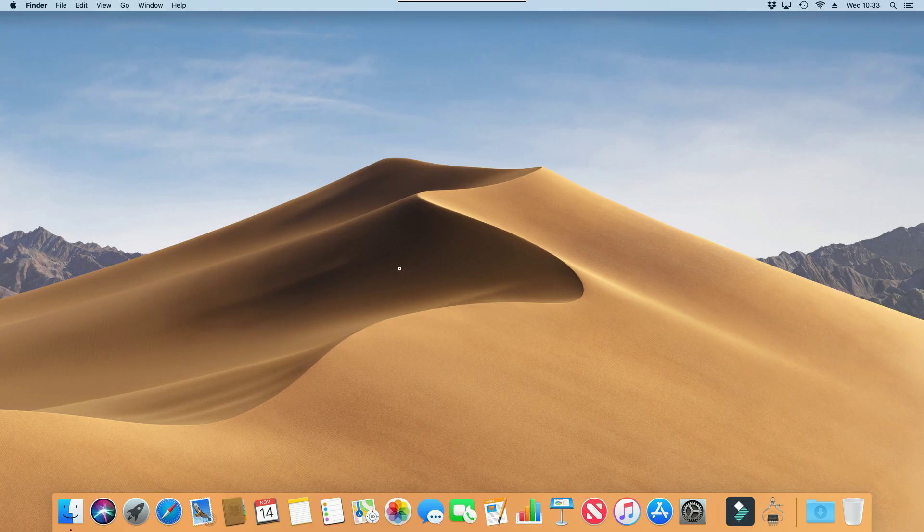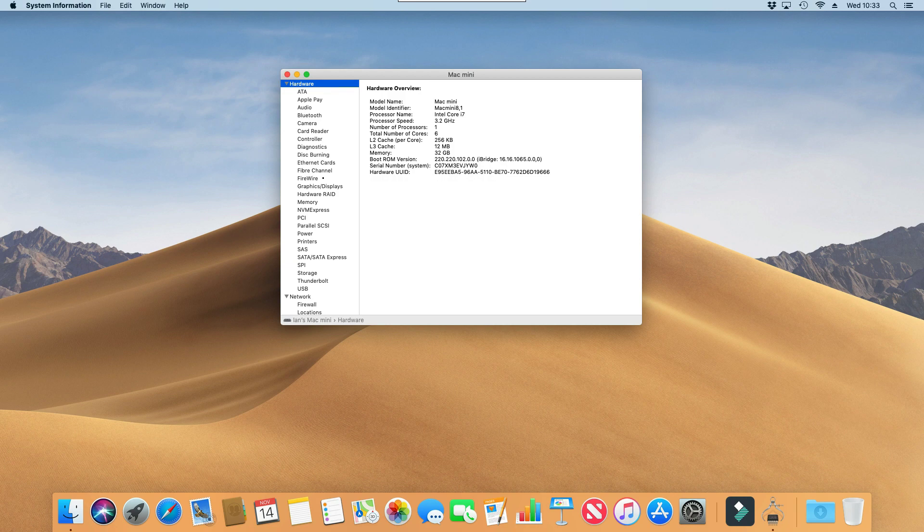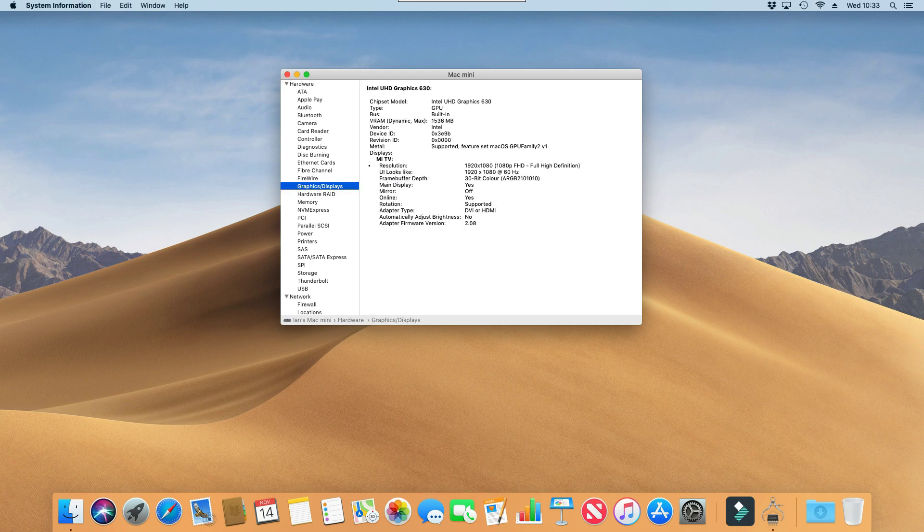Okay, so now we're going to have a look at the system information on the GPU — let's go to graphics and displays. There we go, so that's picked up our resolution for the monitor that I'm using, which is great. It says DVR HDMI, so really pleased with that — it's now using the graphics processing unit on board the Mac, so that should give us much better performance.